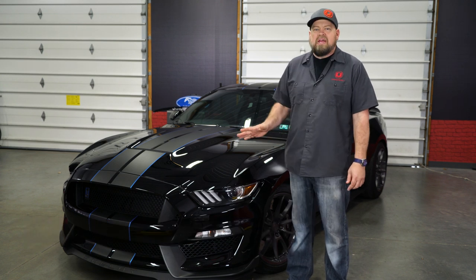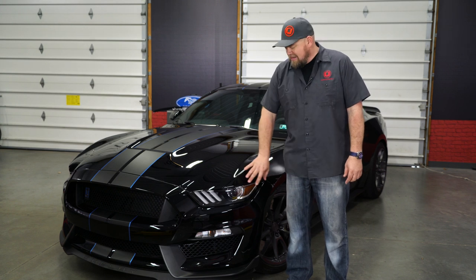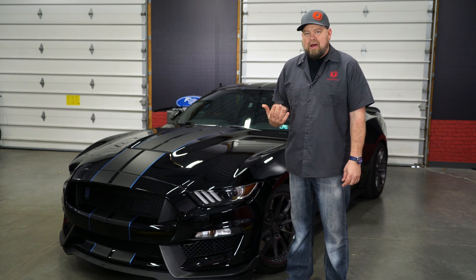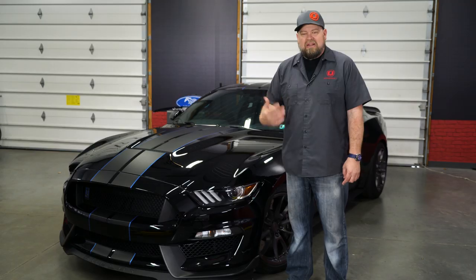That blacked out look is still really popular among S550 enthusiasts. We've shown you several different ways you can black out all the lights on your Mustang using tint. Now, one question we always get when doing those videos is the headlights, because if you tint the entire headlight, you are gonna lose some light output. What we're gonna show you today is a way to add that tinted look and get rid of this amber without losing any light output.